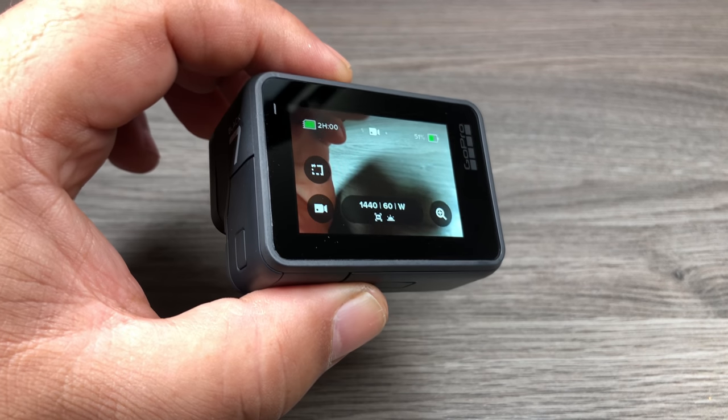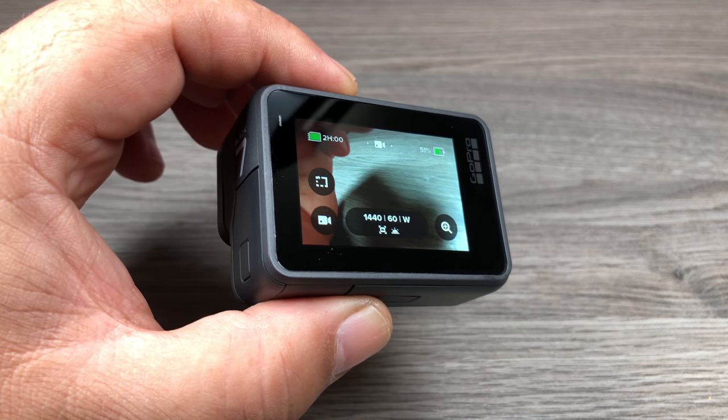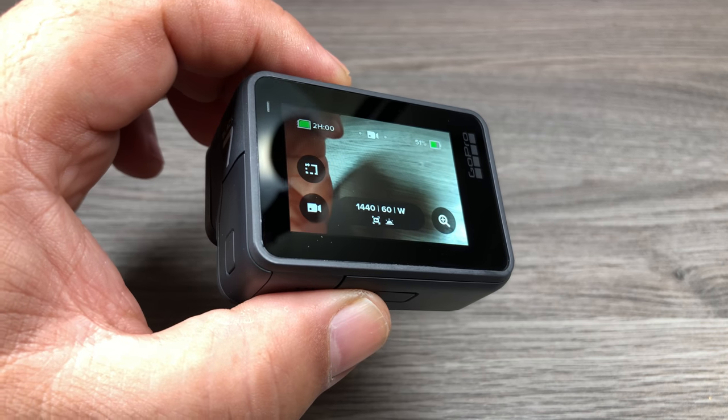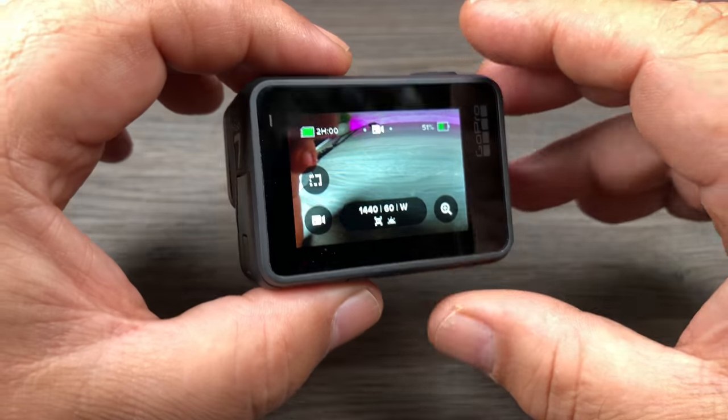I've got a couple of comments on my YouTube channel and my Facebook page asking about the photo timer. There seems to be some confusion whether it's there or not, and I can confirm that yes it is there. So let's take a look at that.